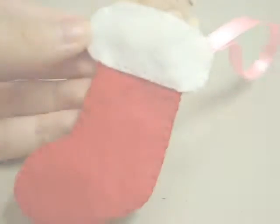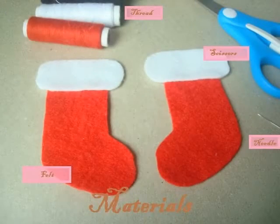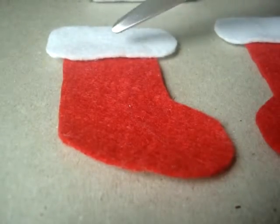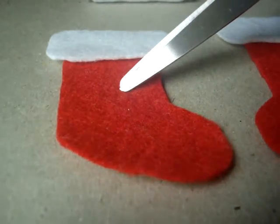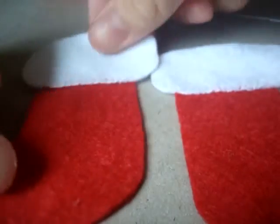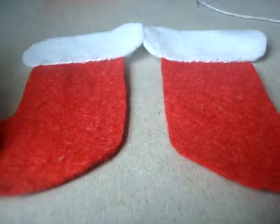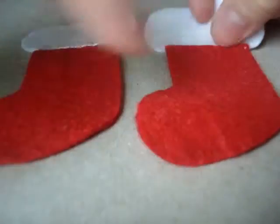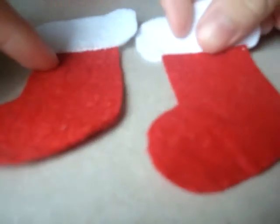Let's get started by making the stocking first. For the first step, you're going to sew the white piece onto the red felt, and do this same step with your other piece of felt. This is how they look when they're sewn. I'm using a blanket stitch so that at the back you won't see the messy stitches. Make sure that when you're sewing, you're pointing the two felt pieces on different sides, not the same side.